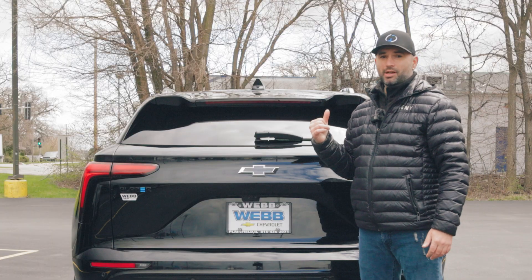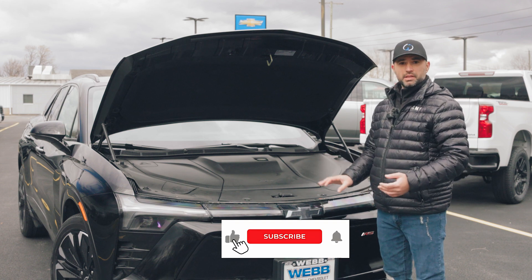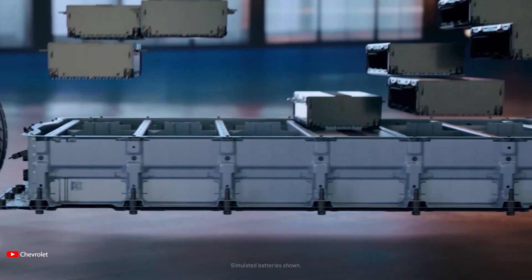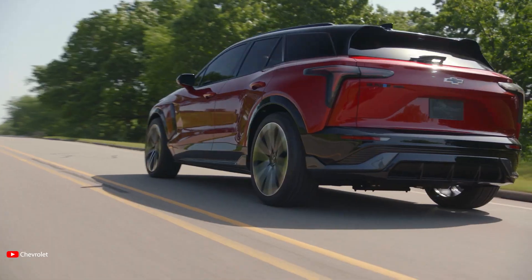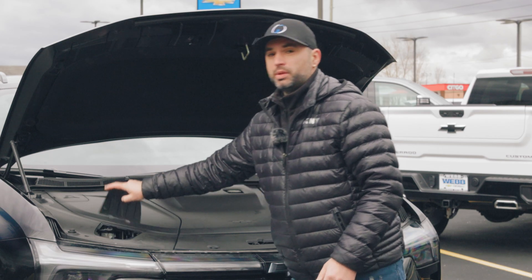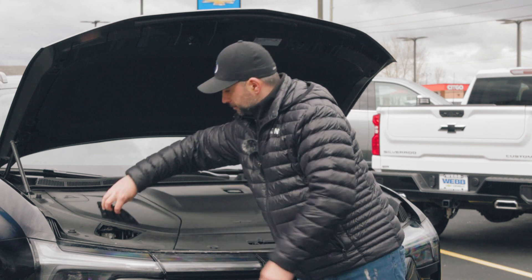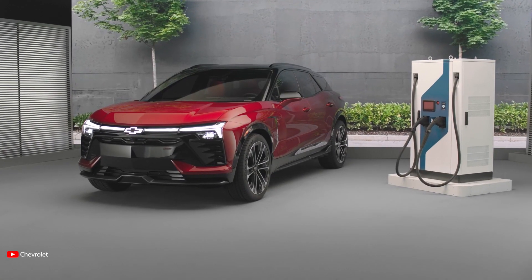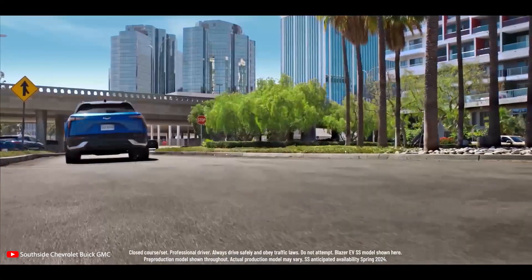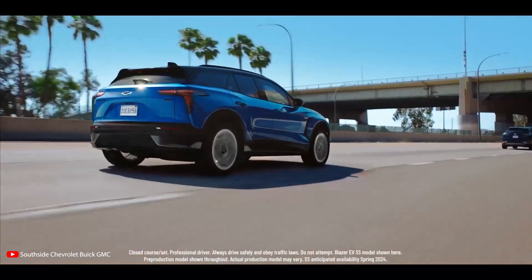Let's check out the front — the battery compartment. When you pop the hood, you're greeted with a flat panel. Since there's no engine, there's not much need to open the panels. The only thing you might need is to refill the windshield washer fluid — just remove the panel to access that compartment. The Blazer RS comes with an 85 kilowatt-hour Ultium propulsion battery, capable of 150 kilowatt DC fast charging, and also has AC charging capabilities with an 11.5 kilowatt charging ability.